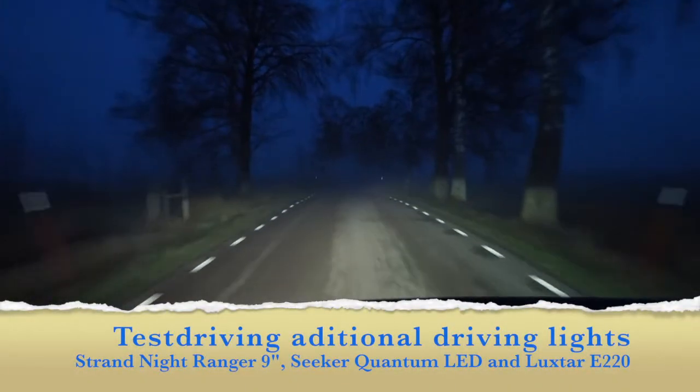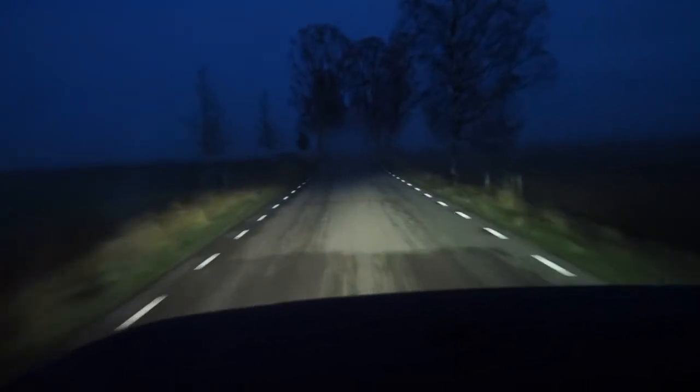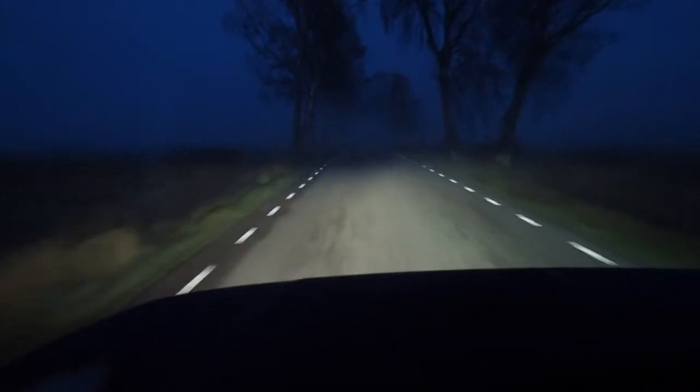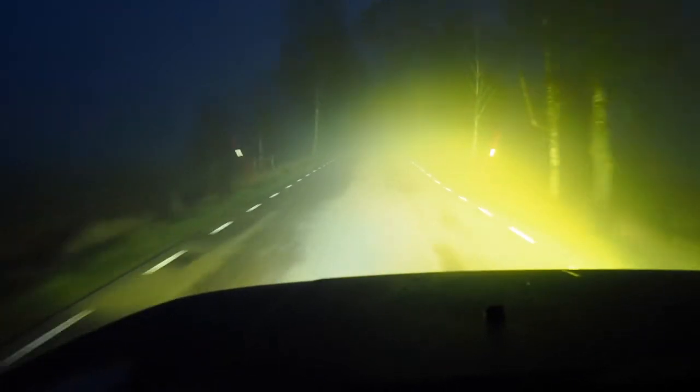It's an early winter evening in Sweden. It's a bit foggy outside. We have three different additional driving lights on our Land Rover test rig: the Quantum LED, the Luxstar E220, and the Night Ranger 9 inch with a yellow lens.